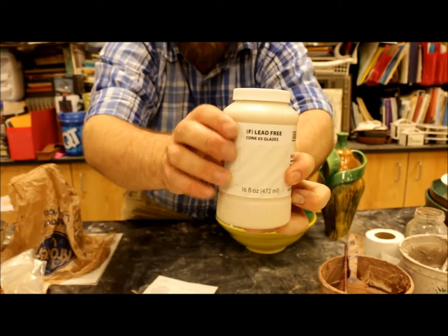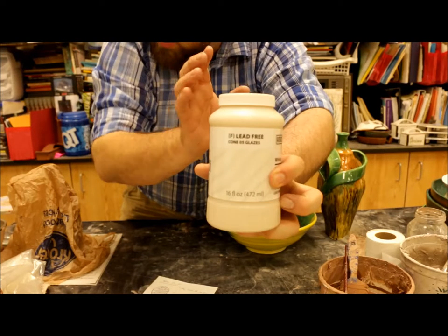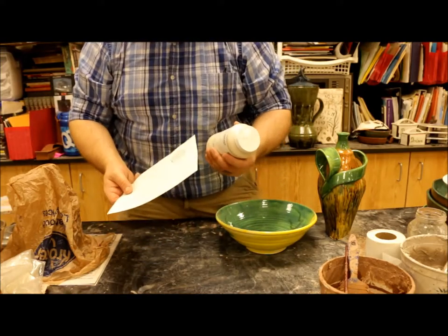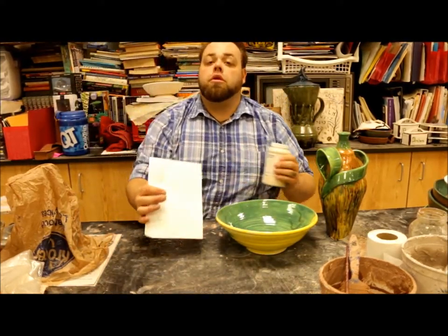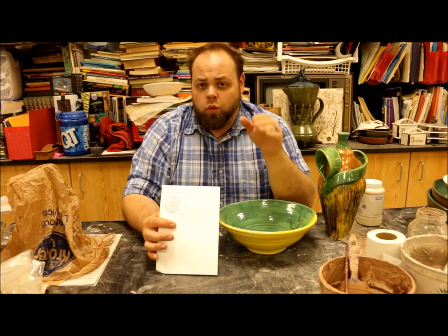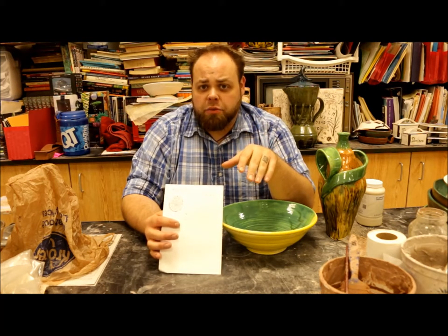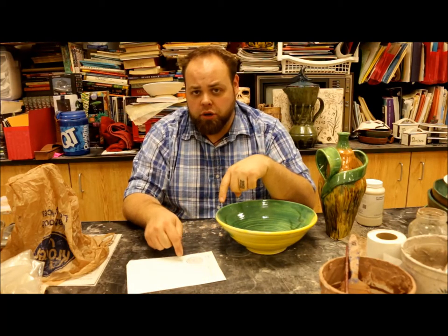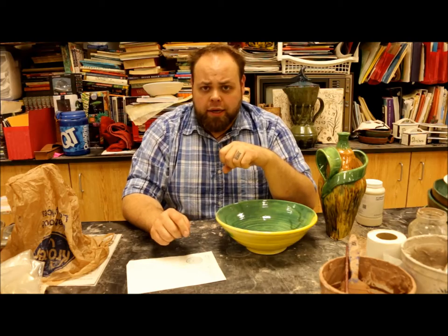What cone is it firing at? Over here you got your cone numbers. I need all those little details listed on your chart so that as you guys are firing, you know what you're making and you also know what it's going to fire at — because some of you are going to work in reds. Reds I need to know as much specifics about as possible so that you can get the red color to come out correctly. Make sure you're taking good notes in your sketchbook.